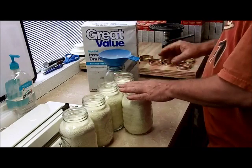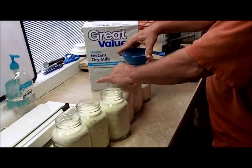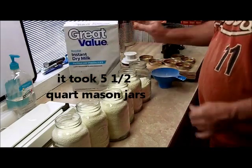We got one, two, three, four, five — about five and a half quart-sized mason jars in a four-pound box.